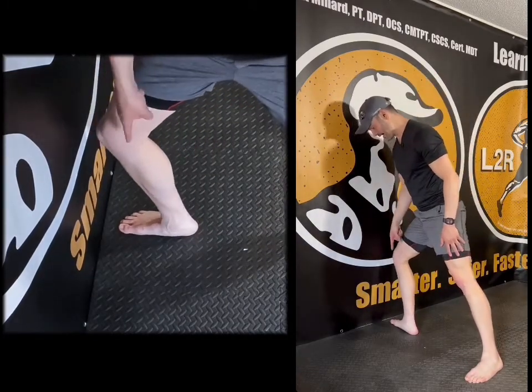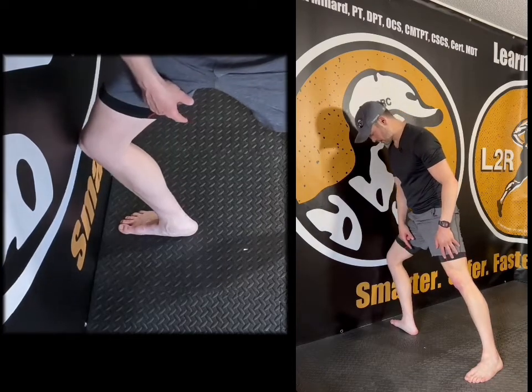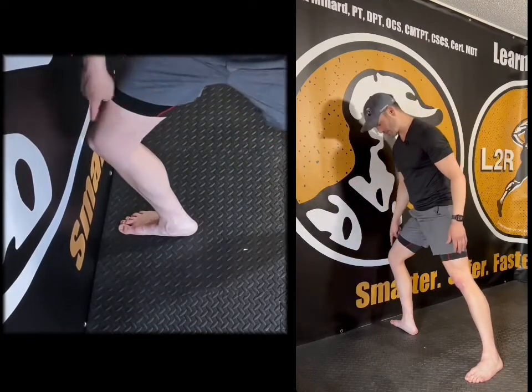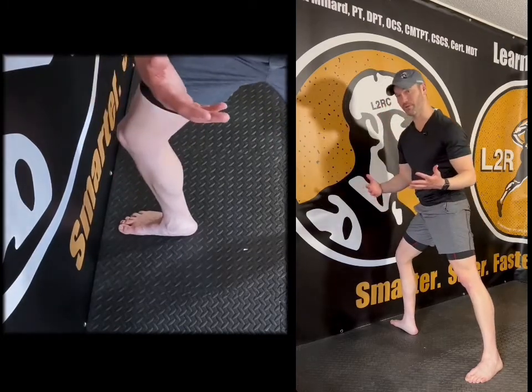I'm trying to see: can I keep my foot straight, heel down, and tap the knee to the wall? If you can — pass. If you can't get your knee to the wall and you're feeling pulling back here, there's your culprit: the tight calves.